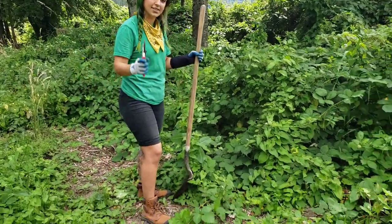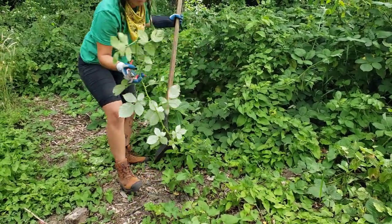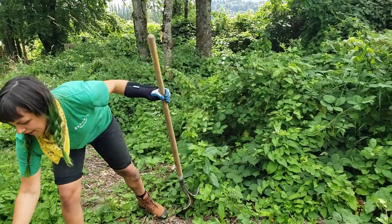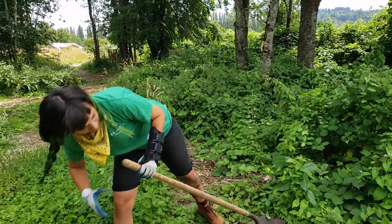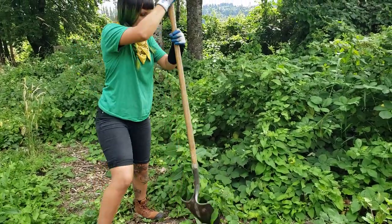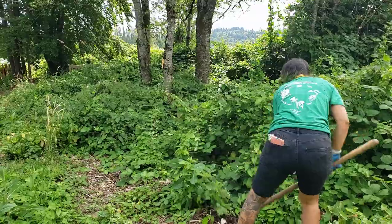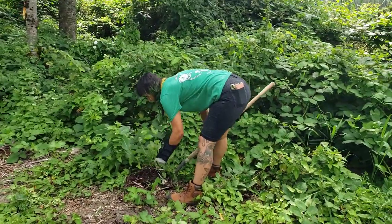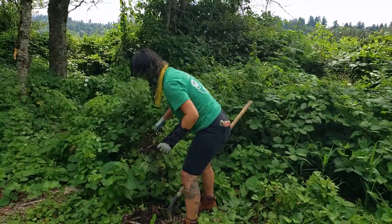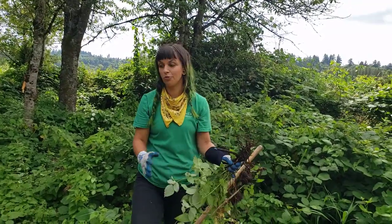I've got my pruners here — using them safely, not in my pocket. I'm going to find the crown of the blackberry and start taking off any of the plant that could scratch me while I'm trying to remove it. I'll put my pruners back in a safe spot so I don't lose them, relocate the crown of the plant, and start digging around it. That gnarly root crown is always what we're trying to get rid of. If we don't get rid of the crown, the plant will just come back in weeks — so we want to remove as much of the crown as possible.